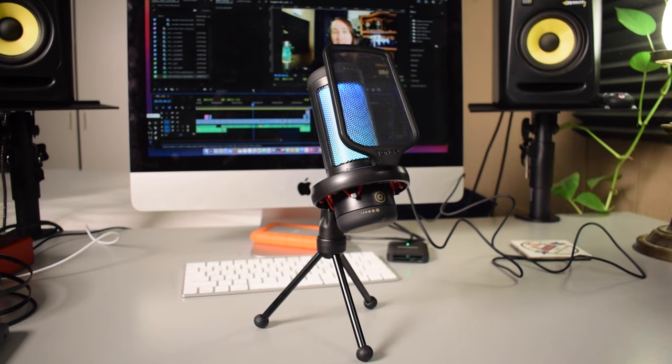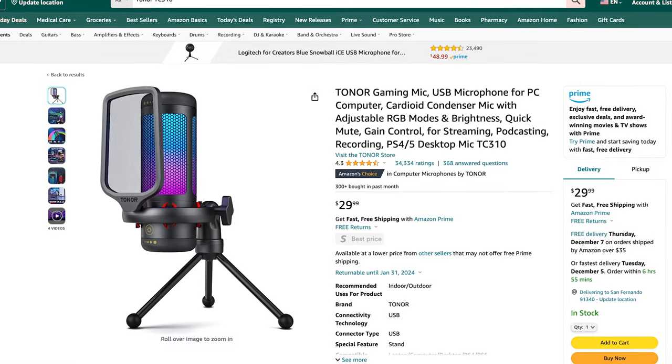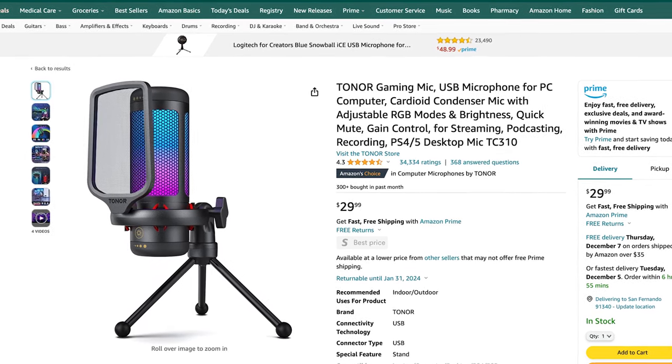Hey, what's up everybody. My name is Tobias and in today's video I'm going to be doing an unboxing and review of the Toner TC310 USB Condenser Microphone. Judging by the Amazon page, it looks like this is a microphone designed for gaming and it goes for $29.99, comes with free shipping, and I'll put the link to the Amazon page down in the description below.